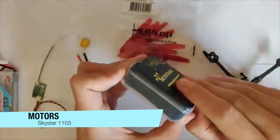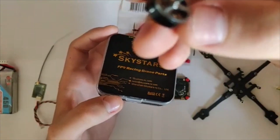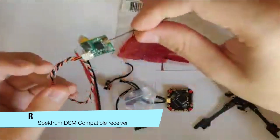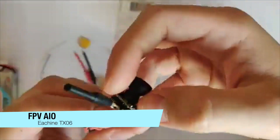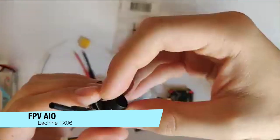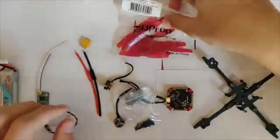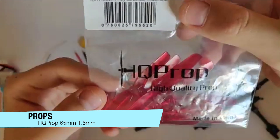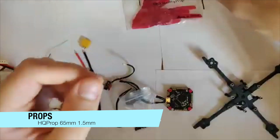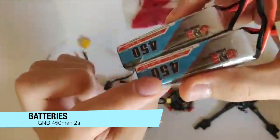The motors are Skystar 1103 with 1.5mm shaft. The receiver is a spectrum-compatible receiver. Next, we have an FPV all-in-one camera plus VTX — this is the Isshin TX-06. HQ prop 65mm props, and finally a pair of GMB 2S 450mAh batteries.